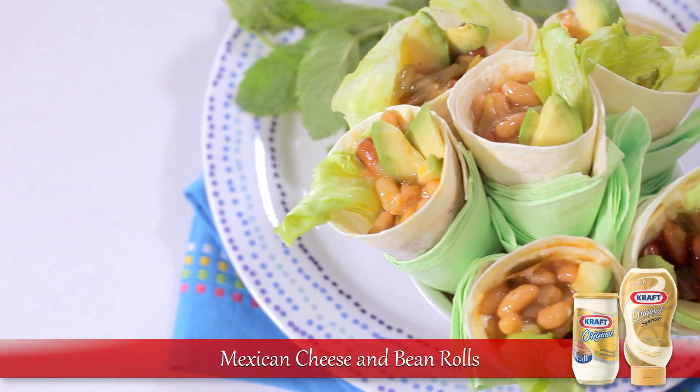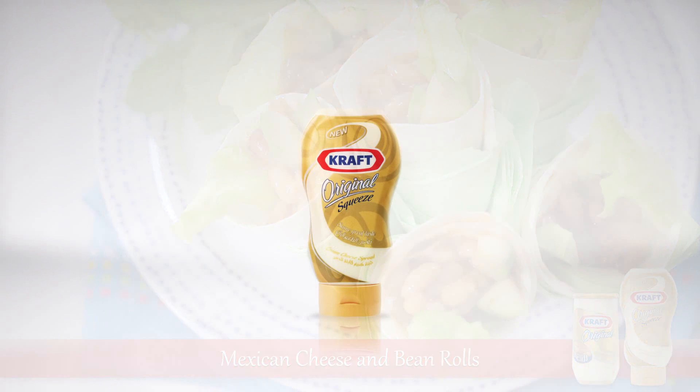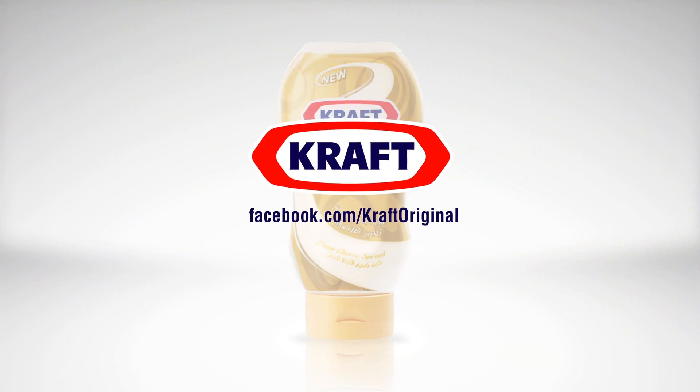Find this tasty Mexican cheese and bean rolls recipe on our Facebook page and like the page to enjoy the original taste made more fun.